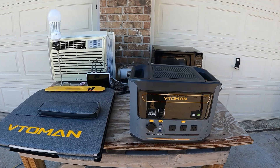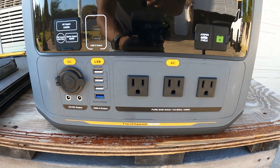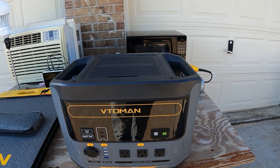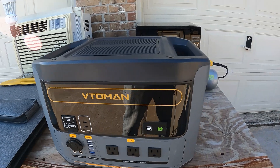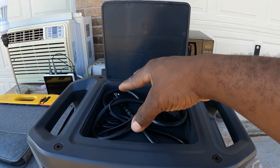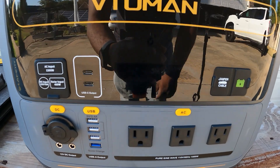Hey guys, welcome back to the channel. Today we're going to be reviewing the Vitelman portable power station. This is the Flash Speed 1500 — it has a 1500 watt output, 3000 watt surge, a lithium-iron phosphate battery with 1548 watt hours, and it weighs 41.4 pounds. Nice and compact. It has a few features I really like, like the storage on top so you can keep all your wires and everything.